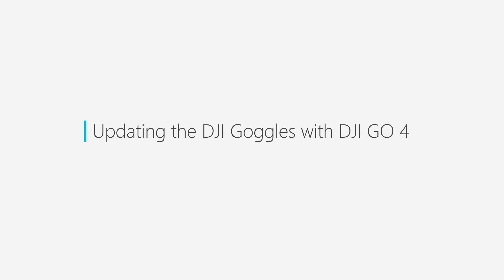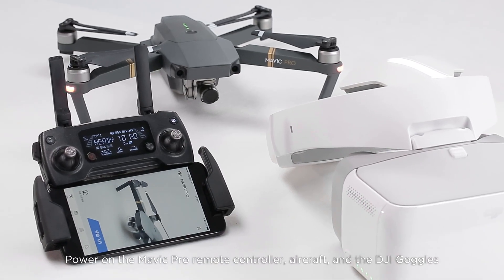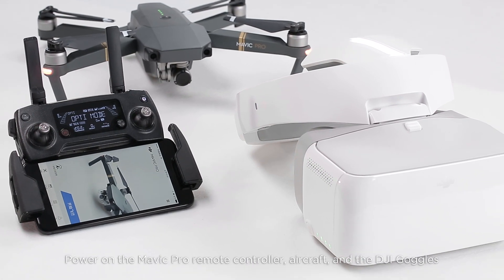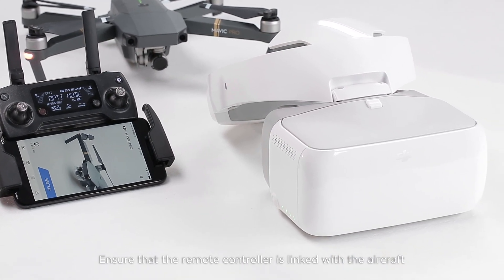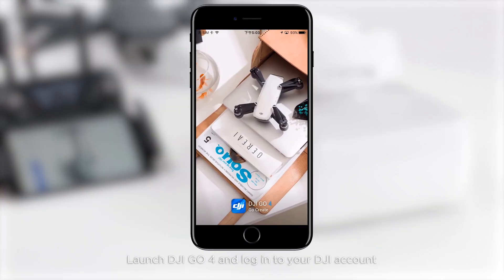To update the DJI goggles using DJI GO 4, power on the Mavic Pro remote controller, aircraft, and DJI goggles. Ensure that the remote controller is linked with the aircraft, then launch DJI GO 4.